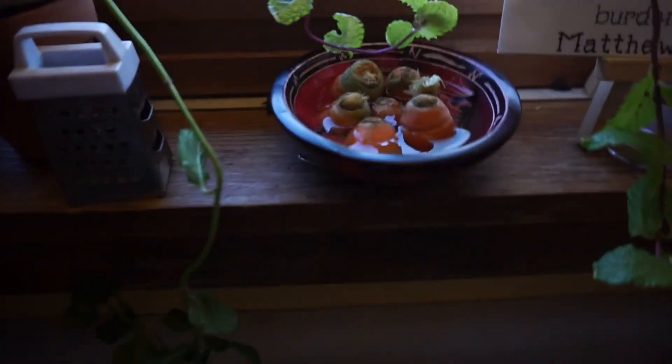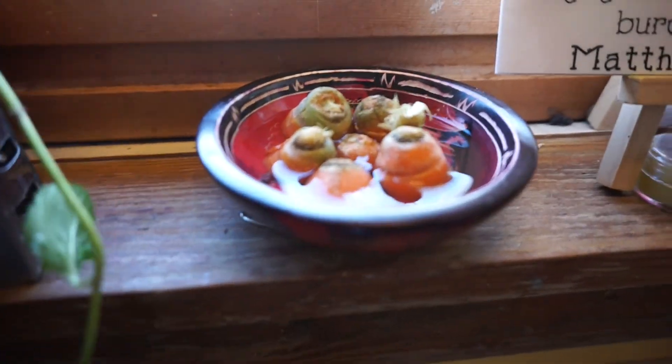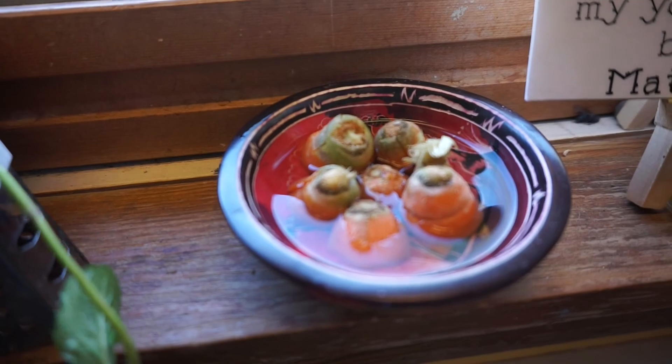I looked up on Pinterest because Josh said that you can grow carrots from their butts, and it turns out that you can. So I put these little carrot butts in water, and we will see. I will show you the progress — we'll see how they grow.